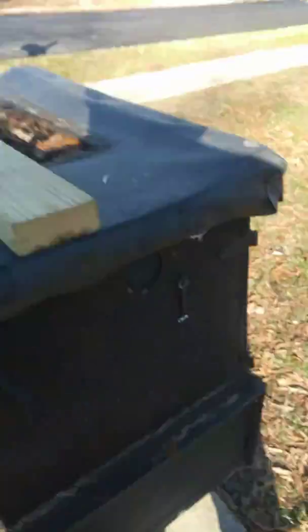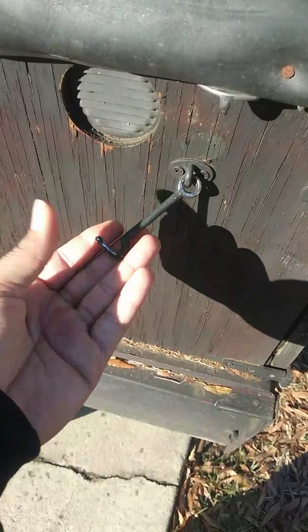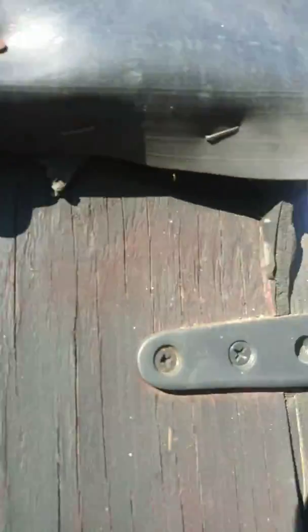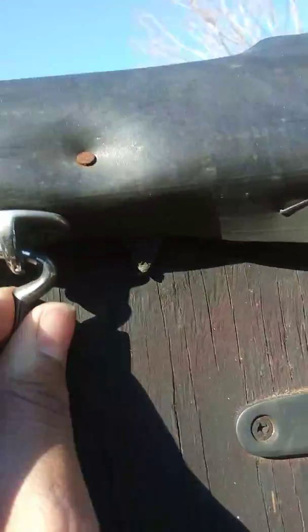The problem is when it's running, the back door tends to lift up. I know when I bought it the previous owner had these latches on it — I don't know if you can see them — and it'll latch up in there. I'll show you. It'll latch up, and I don't like that, though it's nice how it does it.